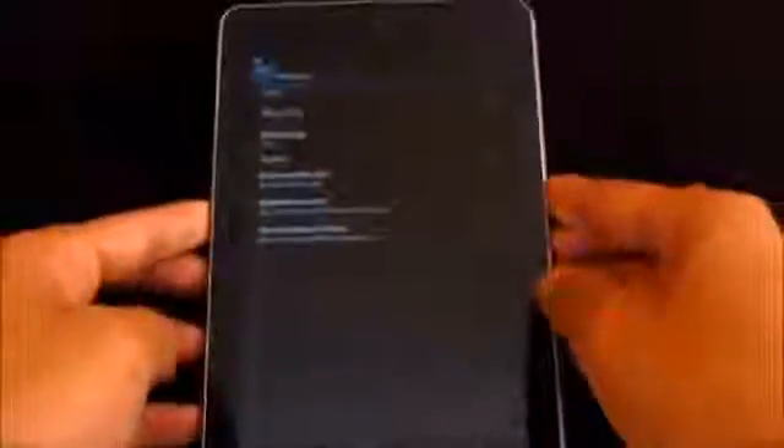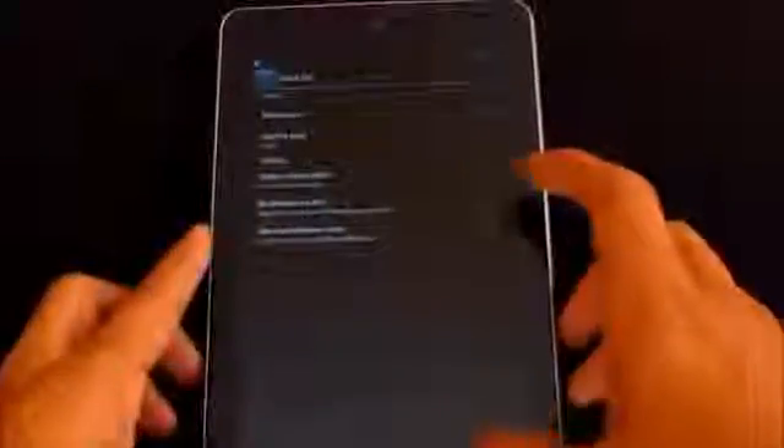You can customize the system interface through the status bar — enabling or disabling the clock, choosing the battery icon style whether you want percentage or a circle with percentage, and more. You can just configure it however you like.